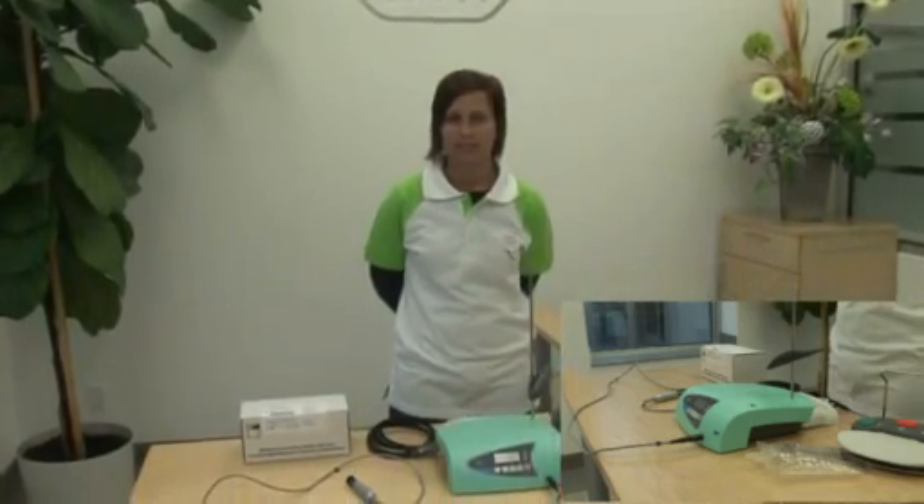Hi, this is Carly with W&H. I'm going to show you in this session how to install the W&H standard irrigation tubing set.